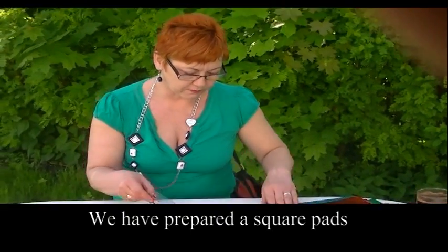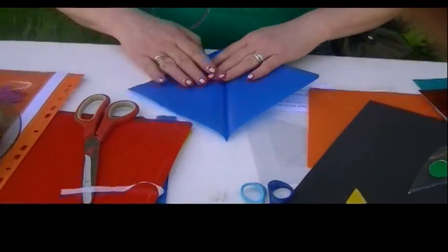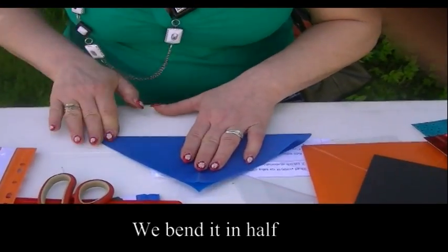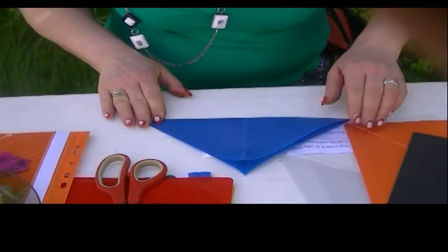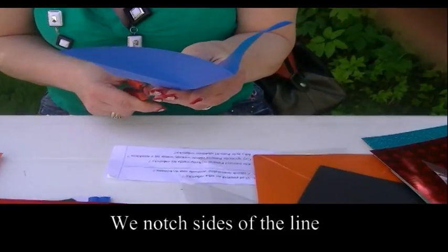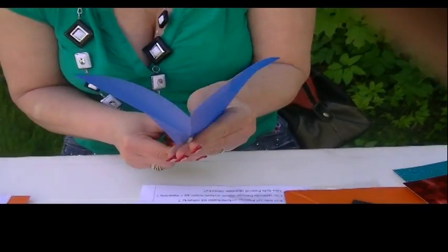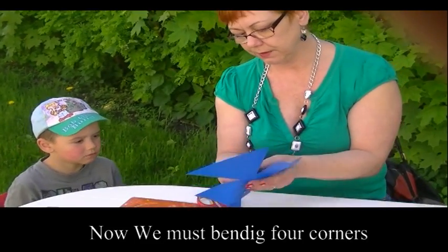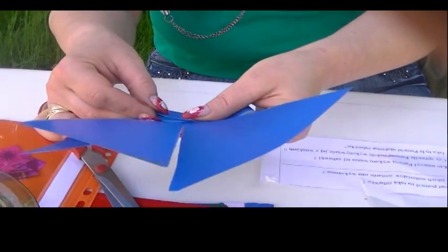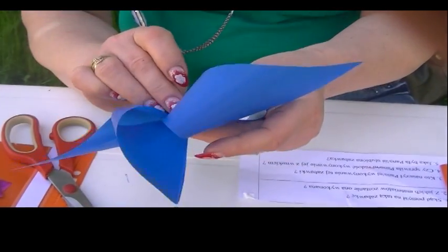Babcia sobie tak przyszykowała — to już takie kwadratowe podkładki. Weźmiemy podkładkę. Trzeba tak ładnie zagnieść na cztery. Nacinamy później ładnie te boczki. Nie do końca, żeby nam się nie rozwaliło. I teraz musimy ładnie tak pozaginać każdy jeden. Nacinamy. Drugi.